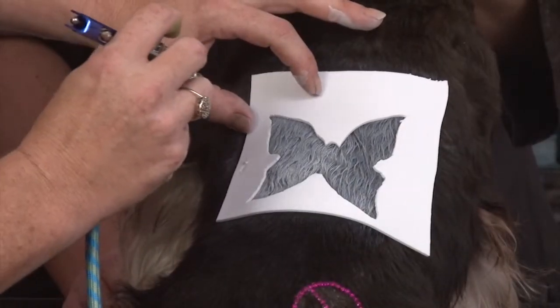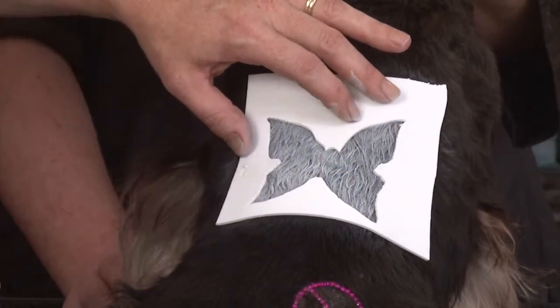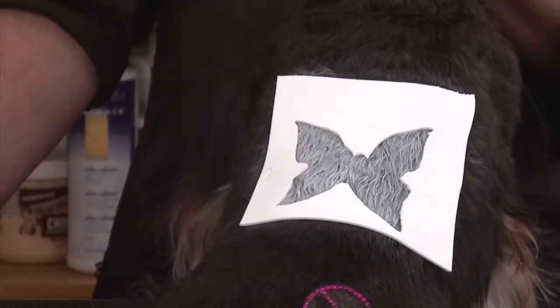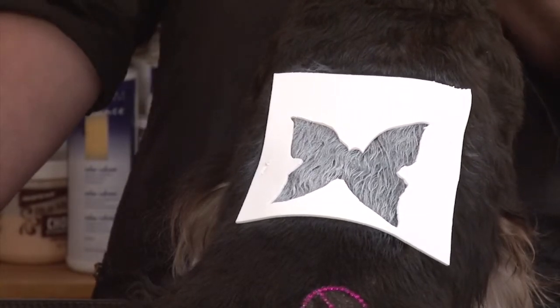This is waterproof, but it does wash off with soap and water. The really dark colors like the black and the dark brown, sometimes you have to use a good degreasing shampoo to get all the pigment out, but it does wash off. The good thing is, since it's waterproof, when the dog goes out in the rain, you don't have the problem that you have with some other temporary colors of it getting wet and running all over somebody's furniture.